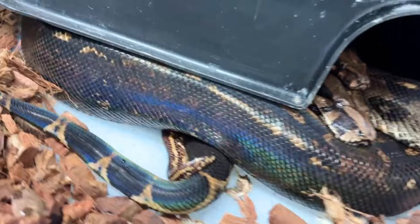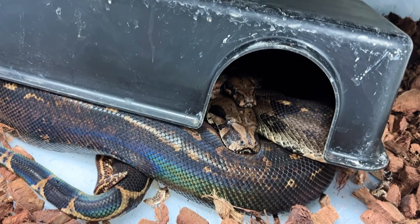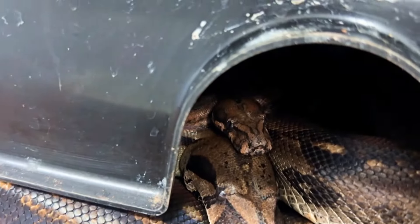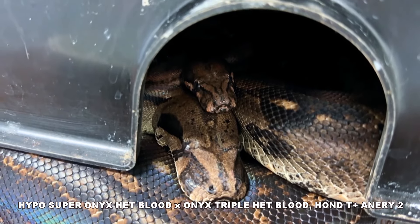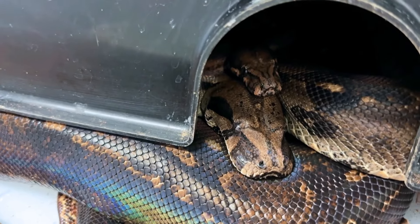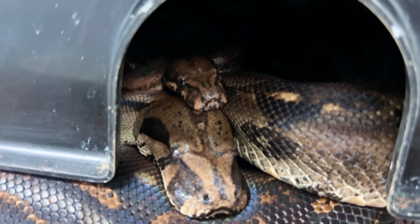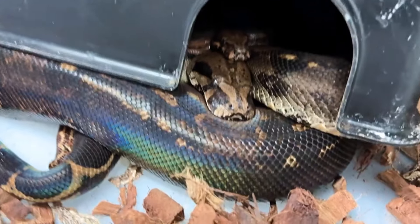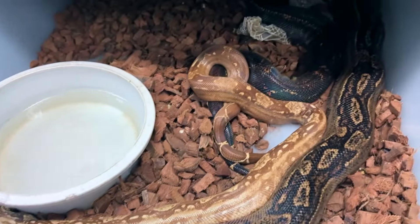We have a little boa breeding action here. This is our onyx female, het for blood and het for Honduran T-positive, being bred by our hypo super onyx het blood. So we can produce some really nice stuff — super onyx, hypo super onyx stuff, hypo super onyx bloods. The male is also possible het Honduran T-positive, so we can even get that in there. This is a lot of good super dwarf action. I don't want to disturb them because they could be locked — looks like they're close. That is a really, really nice breeding lock right there.